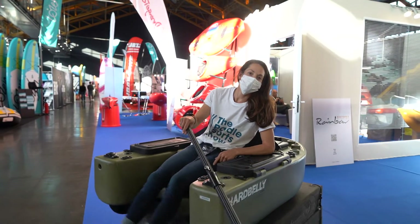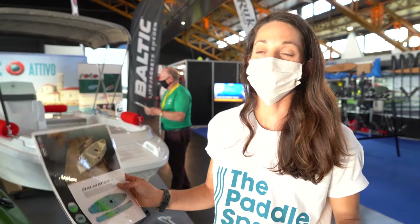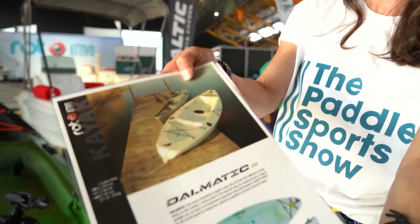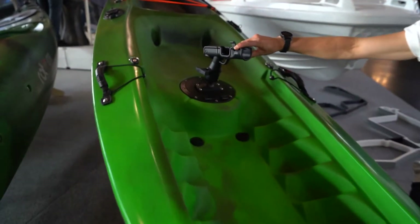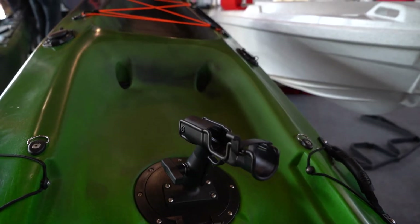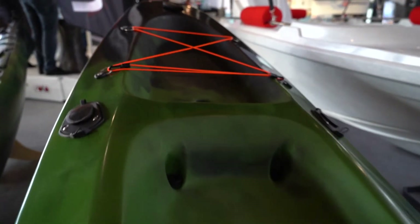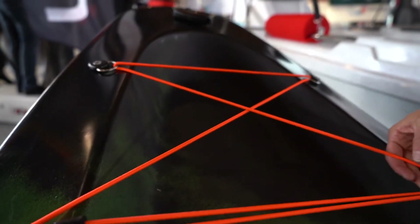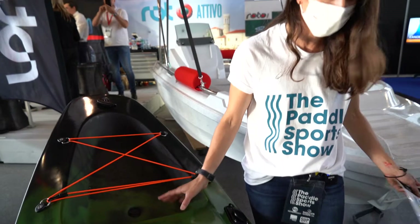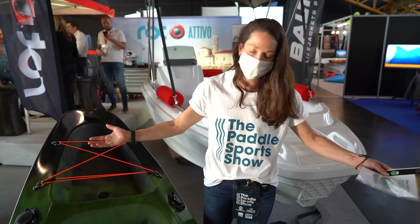It has forward and reverse pedal drive, powered by your feet. We're at the Roto Ativo booth checking out their Delmatic 270. You've got a super simple setup here with a rod holder, back-to-basics design, space in the back, and bungee cords for all your tackle and kit — plus even more rod holders. It's super simple for maybe a more entry-level person or someone that just wants to get out and have fun.